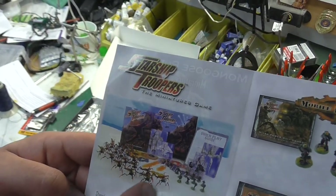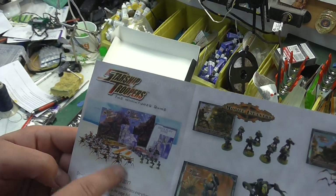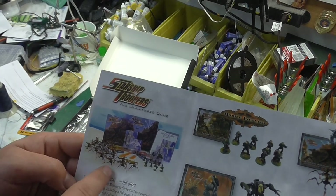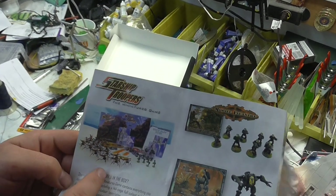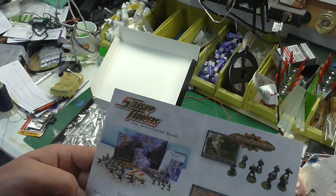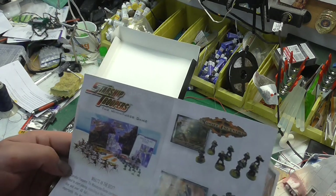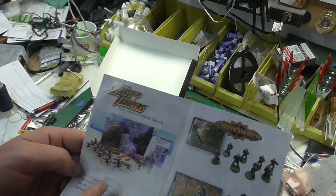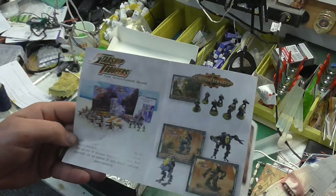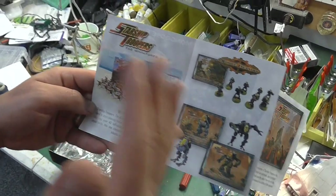These right here are the warrior bugs. These are the ones that at the beginning of the movie stabbed the cameraman. When you look on eBay for these, they go for over 40 bucks, if not like 60 or 80 bucks, and I think it just comes in a three-pack. When you buy the full kit, I think it's like two dozen of these. Those kits sell for as low as 50 bucks or as expensive as 100 bucks depending on the market.